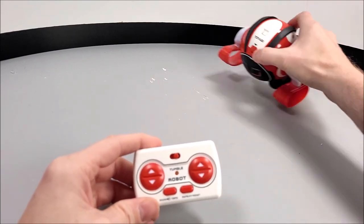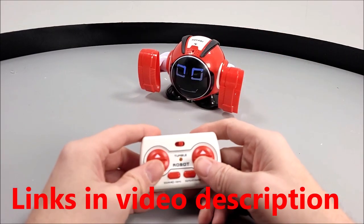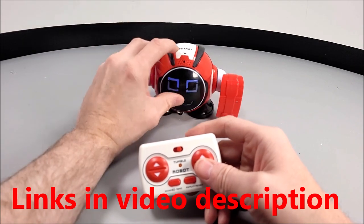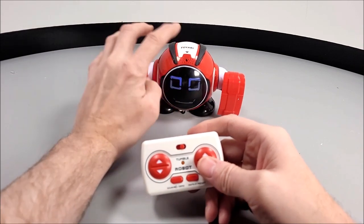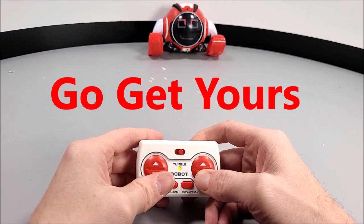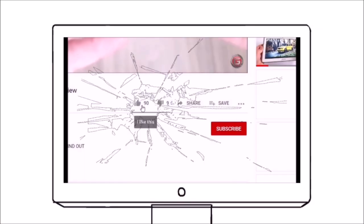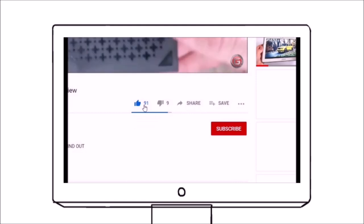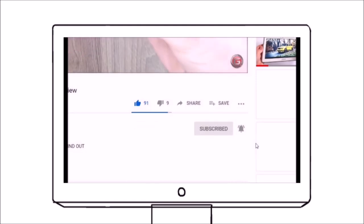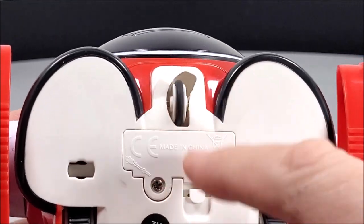If you want to check this particular toy out, I've left a link in the video description below so you can take a look for yourselves. If you've liked what you've seen, please like and share this video, subscribe to this channel, and hit that bell notification so you stay updated on all our new uploads.